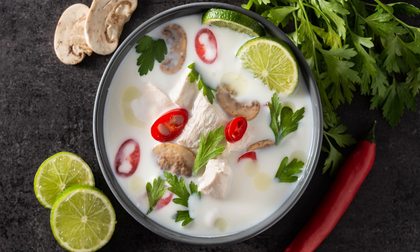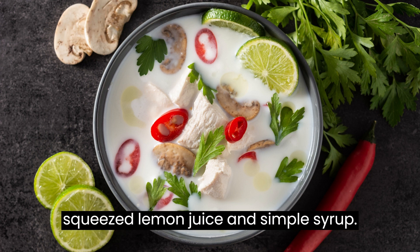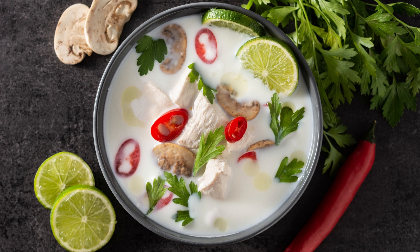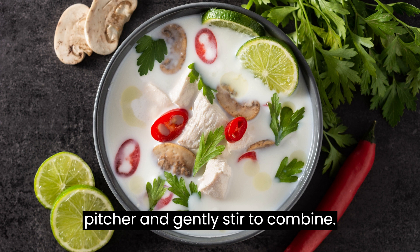Instructions: In a large pitcher, combine the gin, freshly squeezed lemon juice, and simple syrup. Stir well to ensure the flavors are evenly mixed. Add the sparkling water or club soda to the pitcher and gently stir to combine.